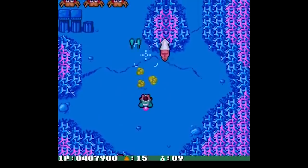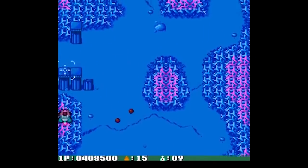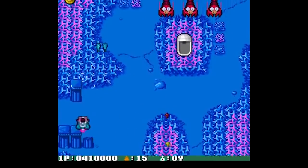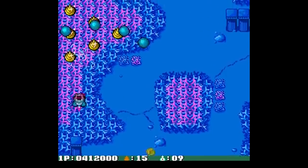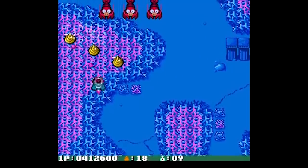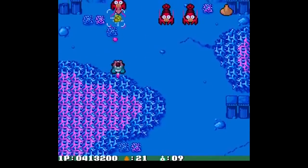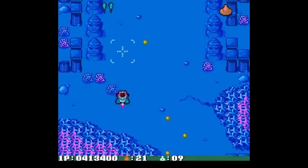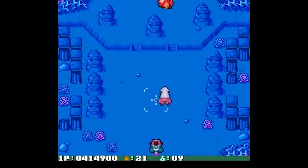And that's the collectability forecast for the TurboGrafx-16. Do you have the system? Are you going to start collecting because of this video, or just shell out $300 for the Super SD System? Which system should I forecast next? Let me know in the comments below — I'd really like to see what you have to say. And if you like this video, give it a thumbs up. If you're new here, consider subscribing for future gaming content. Thanks so much for watching. I'm SuperNintendo, and I'll see you next time.